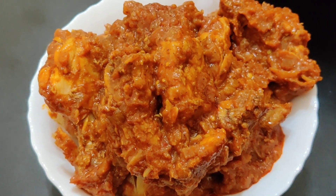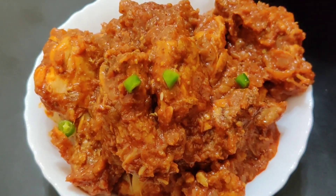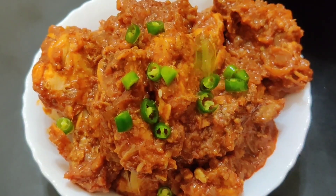They are very good to eat chicken. They are eating pork. They are eating chicken.